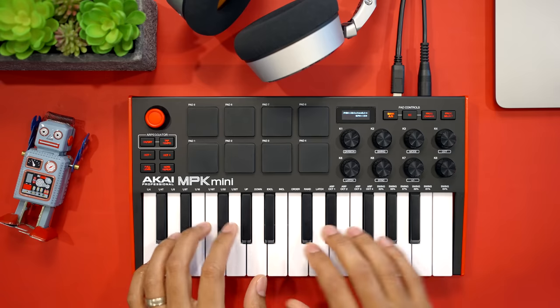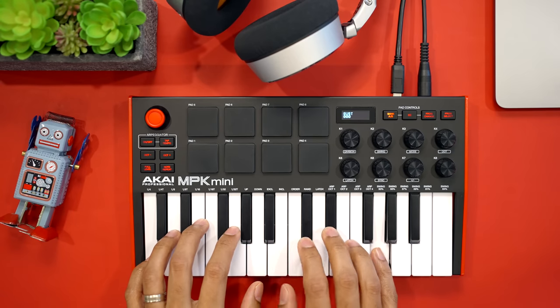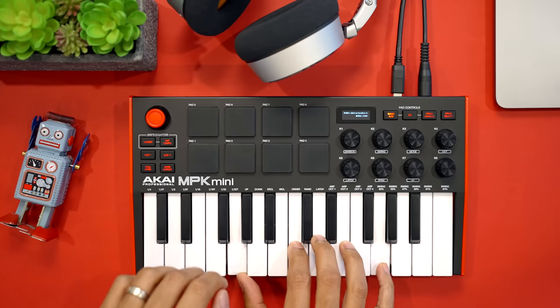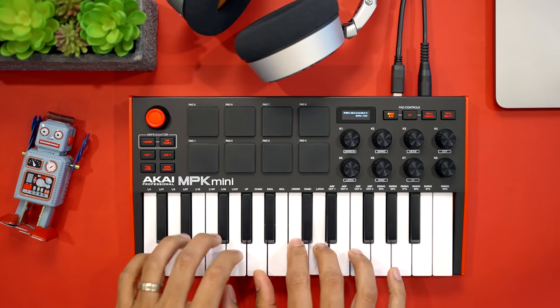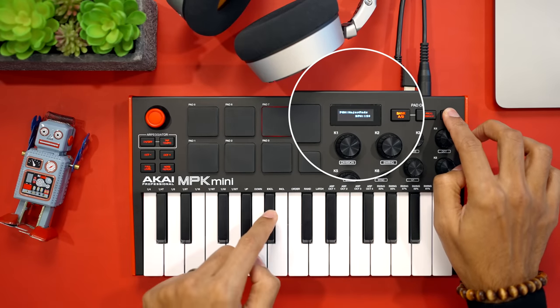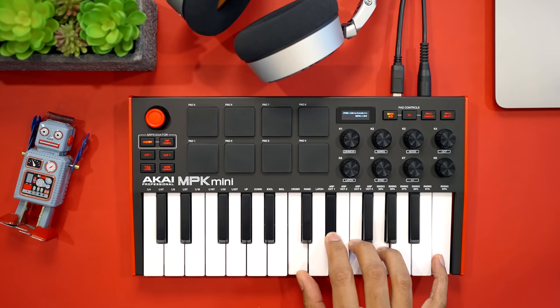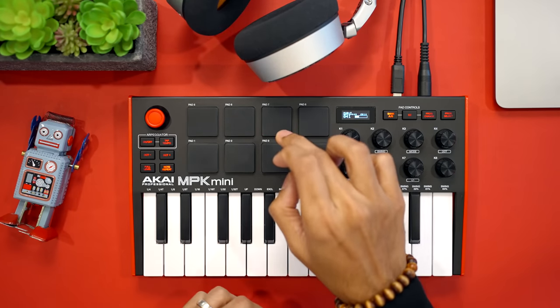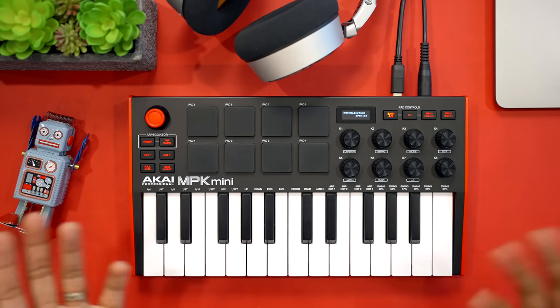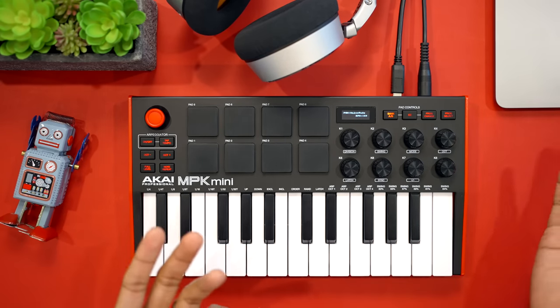The keys are decent, not as good as the Mini Lab, but on par with other good mini keybeds out there. The MPK Mini has an arpeggiator, note repeat, and some chord features as well. These are quickly becoming standard features on many keyboards and most of the keyboards in this list have them. Arpeggiator and note repeat features are nice to have but you can do a lot of that stuff in your DAW as well.